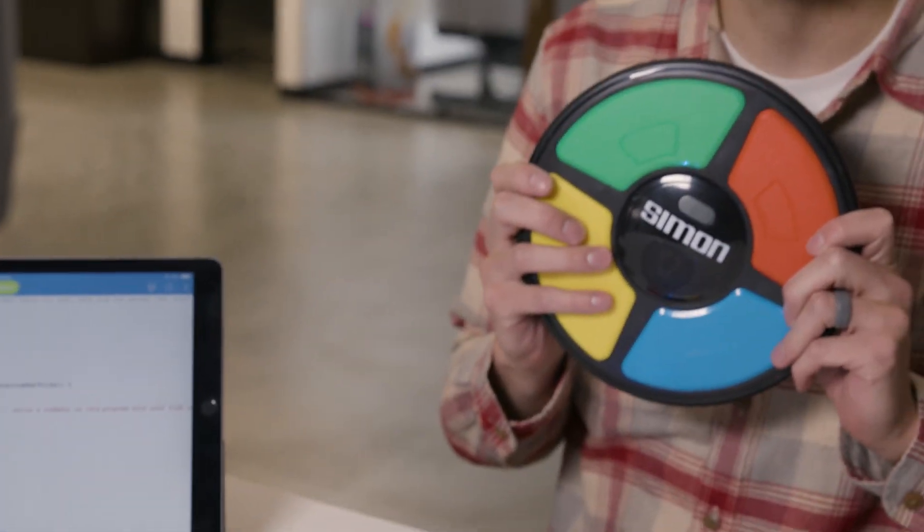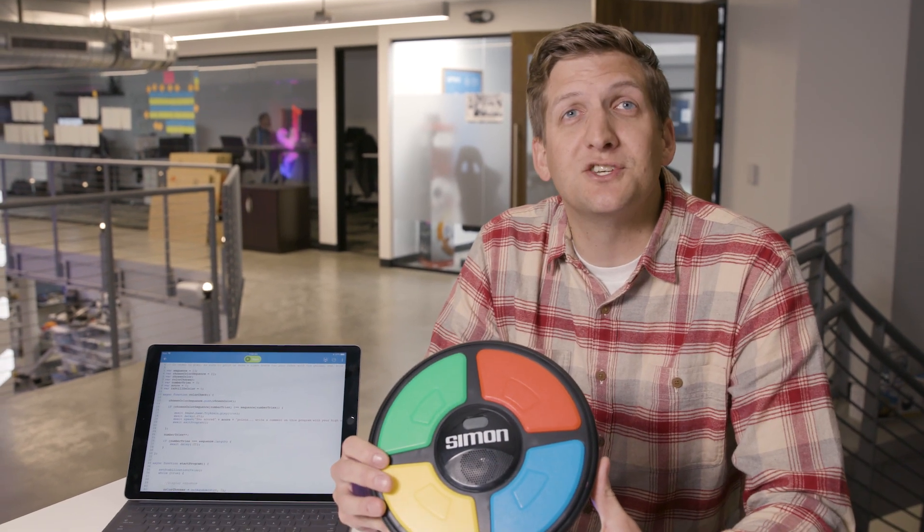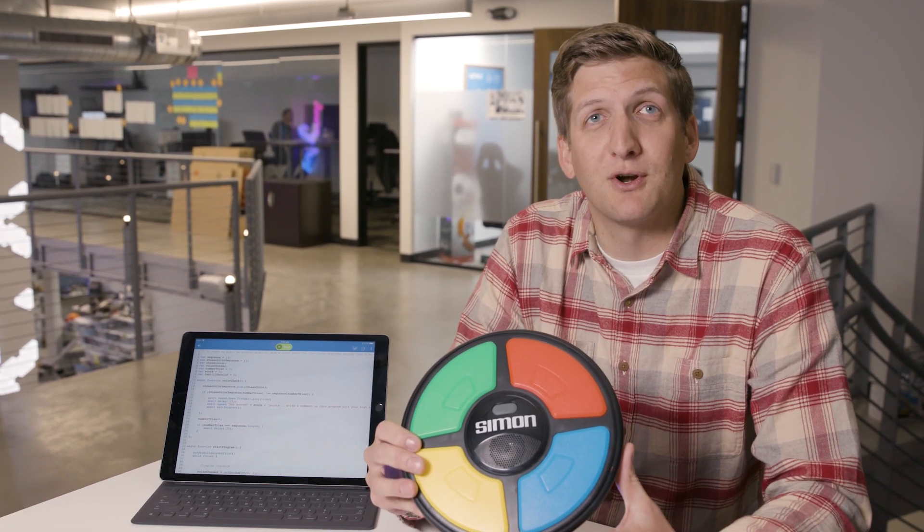Today we're gonna be playing the age-old game of Simon. Simon is a game that is 40 years old — this is blinking red, you gave me an uncharged robot. Simon's a game that's been around for 40 years, and it's been teaching kids for 40 years that they are not smarter than robots.